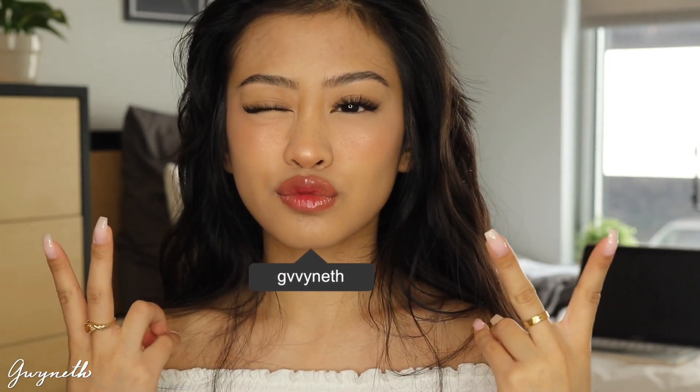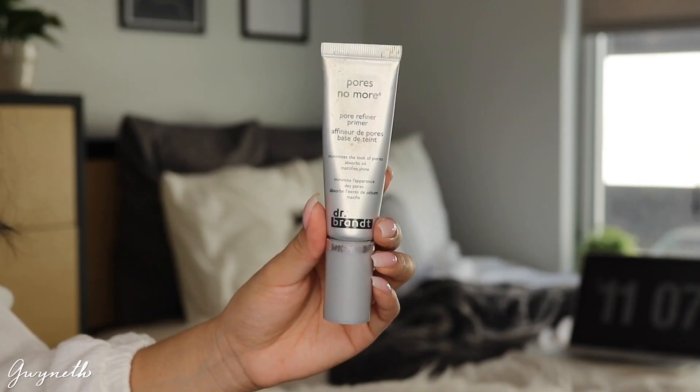Hey guys, welcome back to my channel. In today's video I'll be showing you guys this Valentine's Day romantic blush look, I guess you can call it.